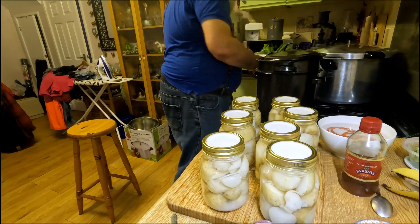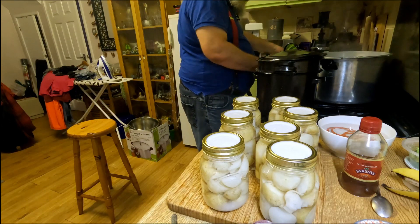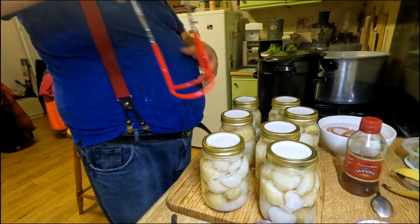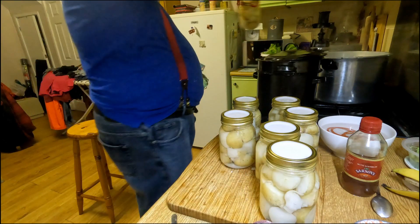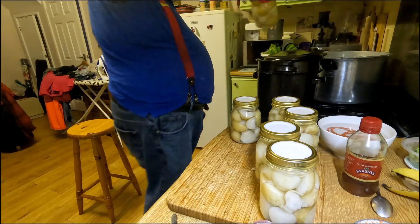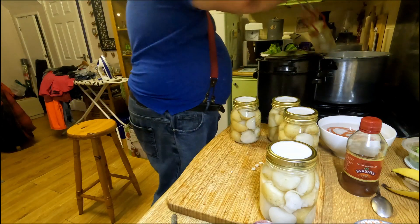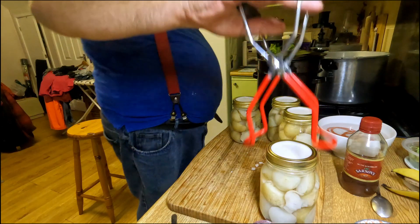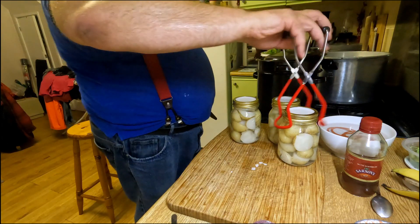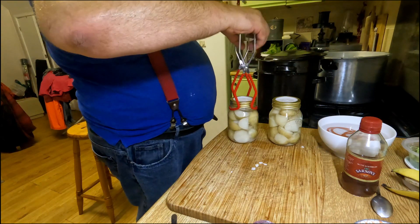Now it's time to move these jars from here into the pressure canner — just one by one, popping them into the hot water that's in there. Once I get the full lot done I'll put this on to cook for 35 minutes while it gets up to temperature, and it's going to be at 10 pounds weight.